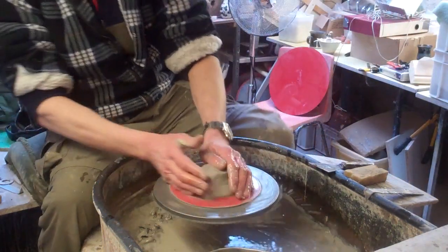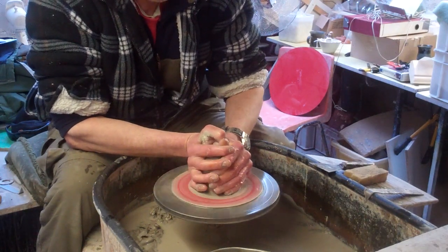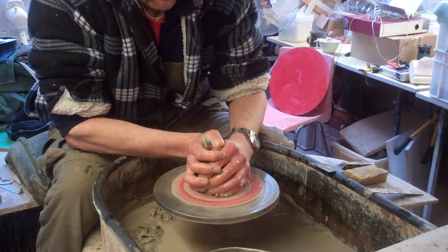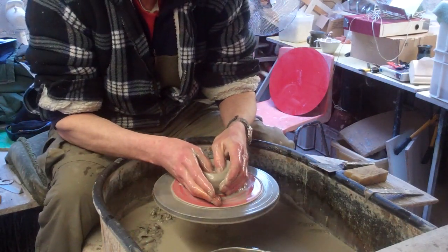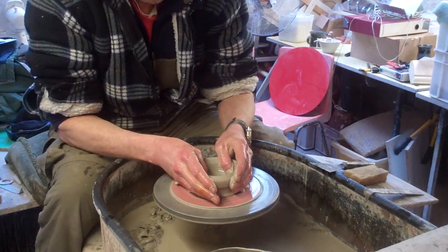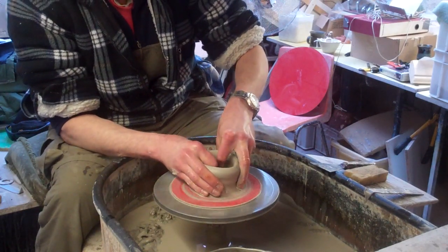I'm just making some really simple pots today. They're just little pencil holders, sort of desk tidy, so you can put your pens and pencils in. They're just a really simple pot, just like a short cylinder, nothing fancy at all.